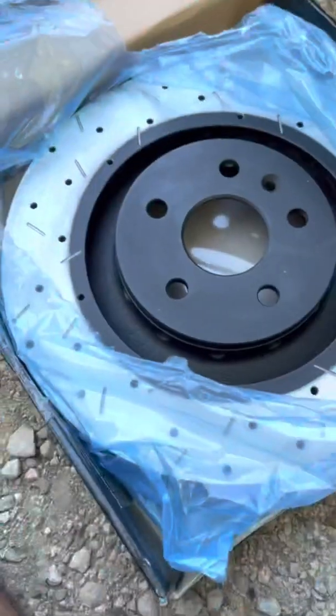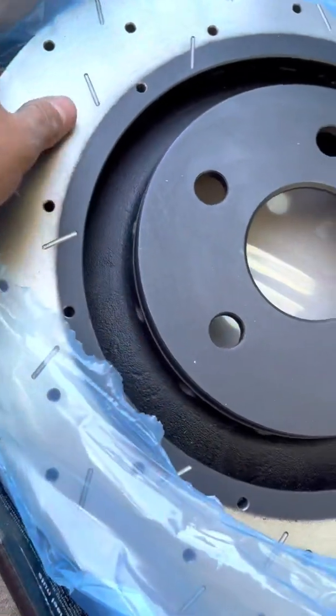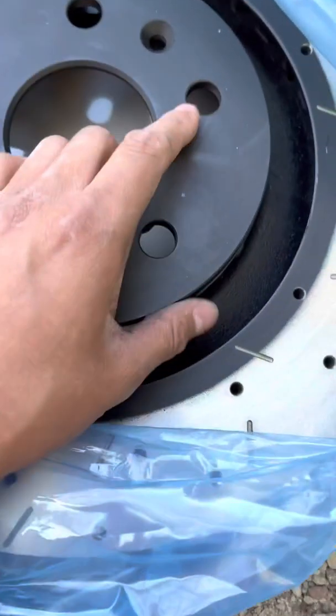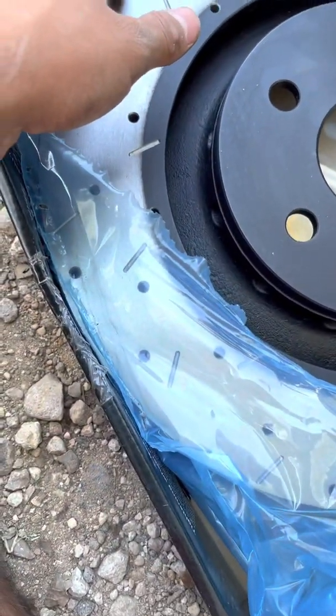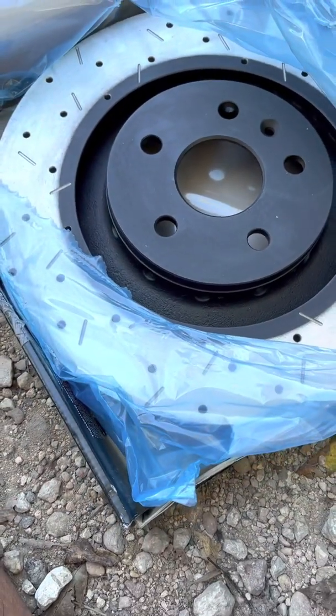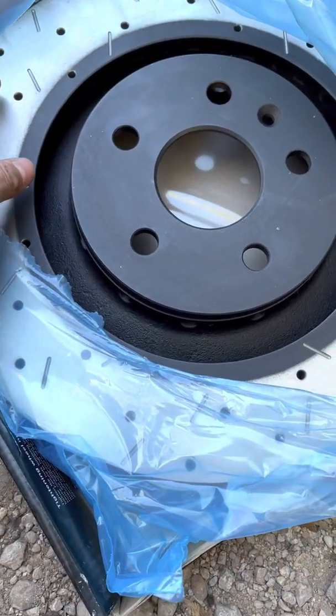We'll go ahead and unbox it — yeah, these things are absolutely nice. They're beautiful, and they are kind of heavy though. The main benefit you're getting here is this is actually going to do what it's intended to do: release heat as well as increase your stopping power. A lot of the other ones are more for show. This one's going to add a little weight, but it's going to do the job probably much better than the others.